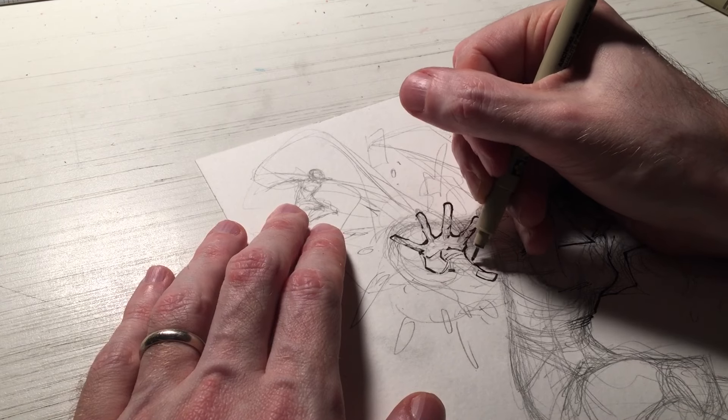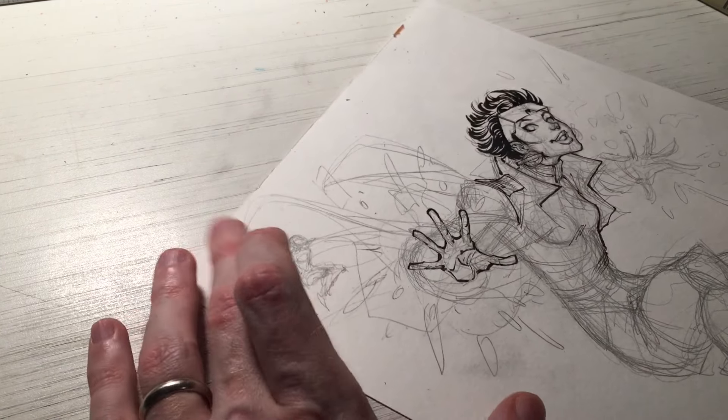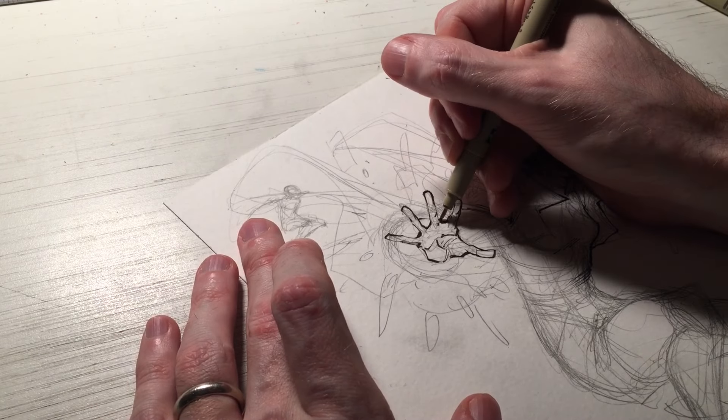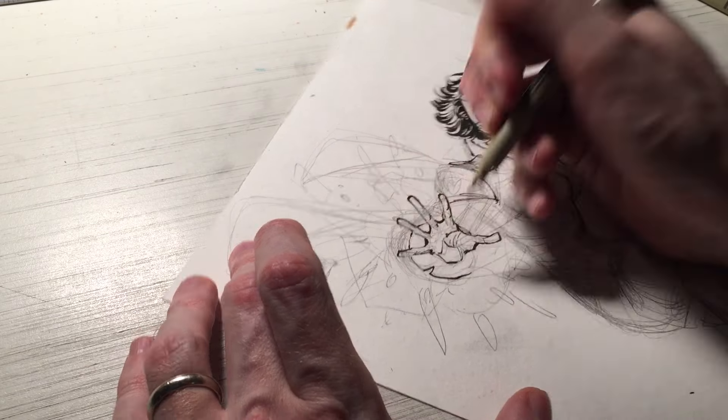A question I get fairly frequently — usually at conventions — is why I hold my pen the way I do: either resting it on the middle finger or on the ring finger, how I switch back and forth, why I do that, and how I learned it.